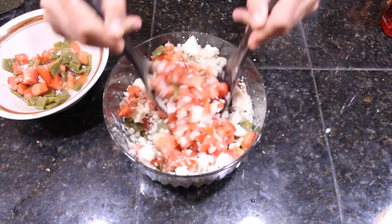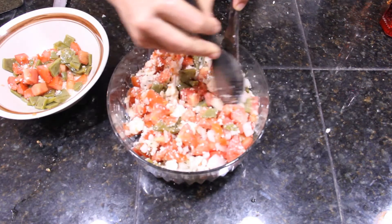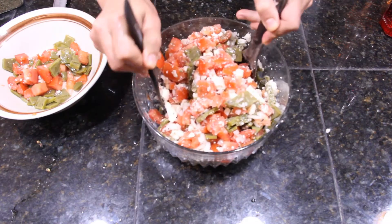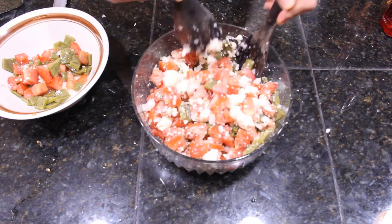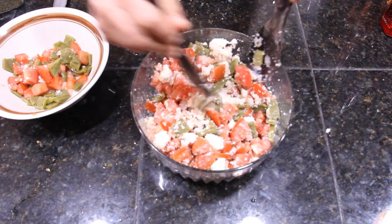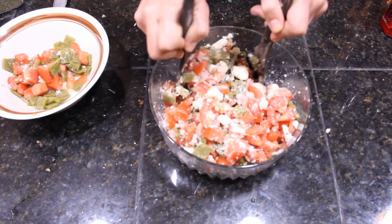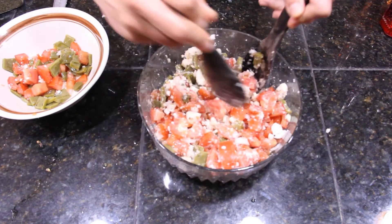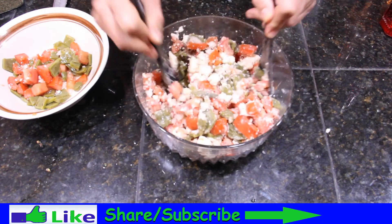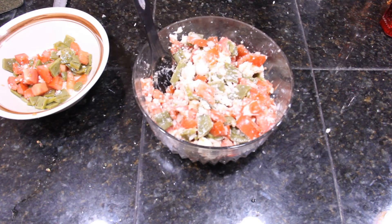And now we mix everything. You can eat this as a side dish, or I also like them in tacos with corn tortilla and salsa verde. Don't forget to click like, share this recipe with your friends, and subscribe to our channel. Enjoy, and buen provecho!